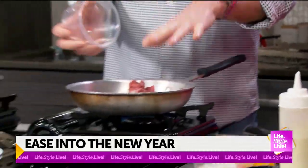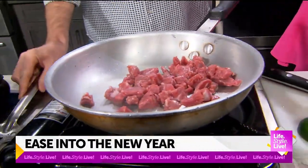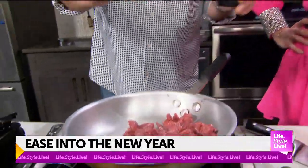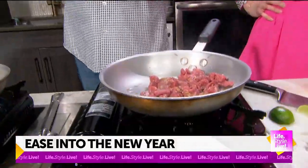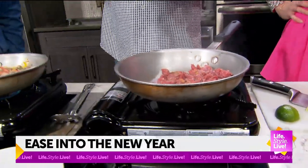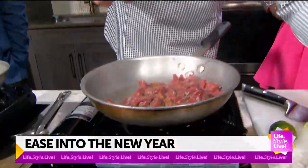Here we've got some chopped beef — I used a little beef tenderloin, it was on sale. We're going to start layering our seasoning: a little black pepper, a little ground cumin. This is the smell that reminds you of traditional Tex-Mex food. A little bit of granulated garlic — I like to use the granulated because it's a granule so you can feel it in your hands versus the powder. And a little bit of kosher salt.